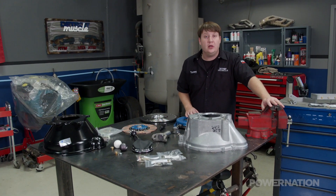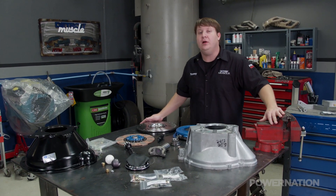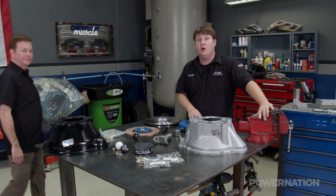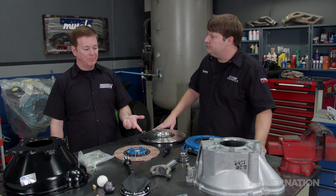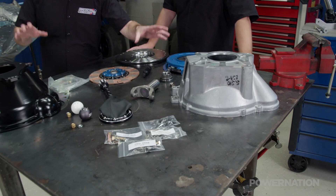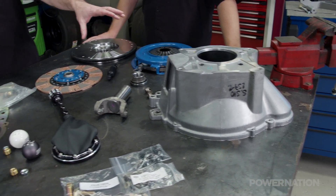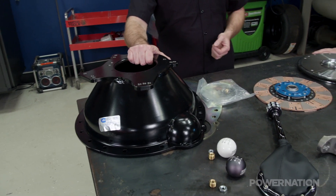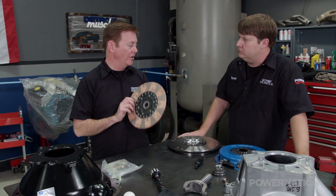Figuring out which upgraded transmission to go with — that can be the easy part. Trying to find all those little bitty pieces to make it all work together, that can be the hard part. But luckily for us, American Powertrain has done all that hard work for us. What we have here is a typical batch of parts that a Fox Body owner switching from a T5 over to a TKO is going to need. He's going to have to change the bell — he can go with a Tremec aluminum bell, which is a direct replacement, or upgrade to a QuickTime scatter shield if he's going to be doing some racing. In addition to that, that 26-spline input is going to require a new clutch disc.